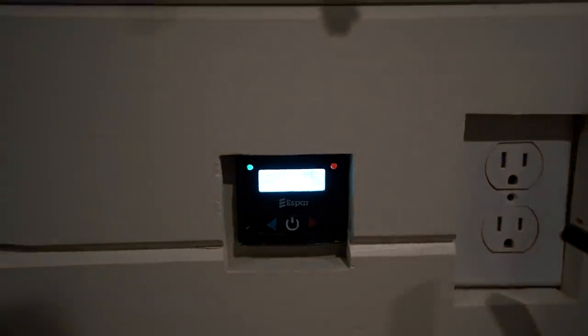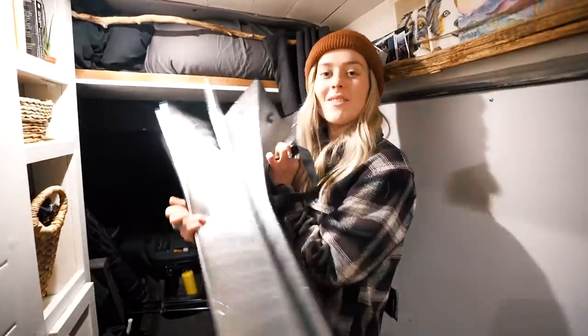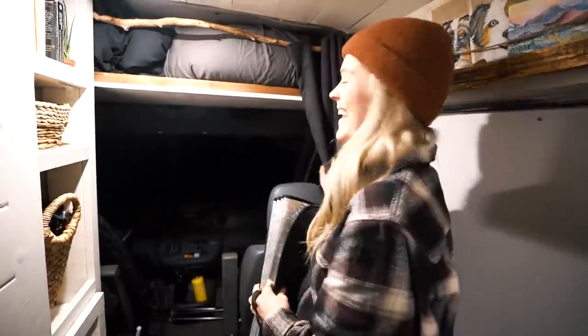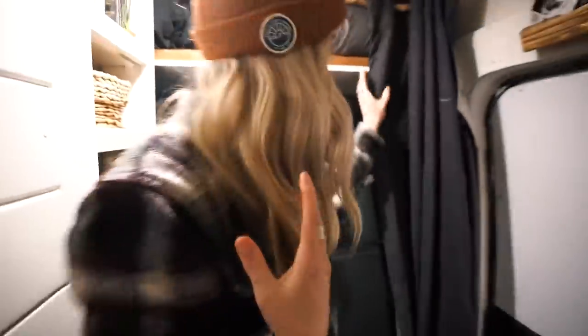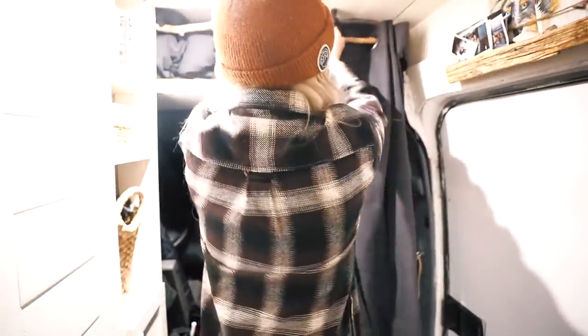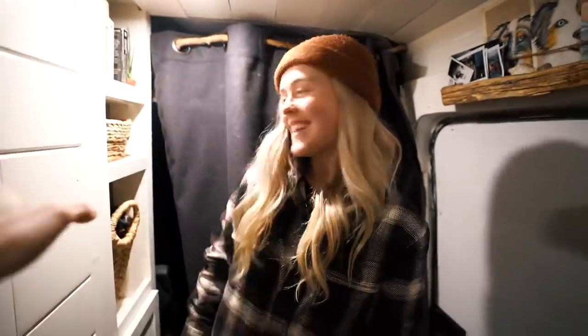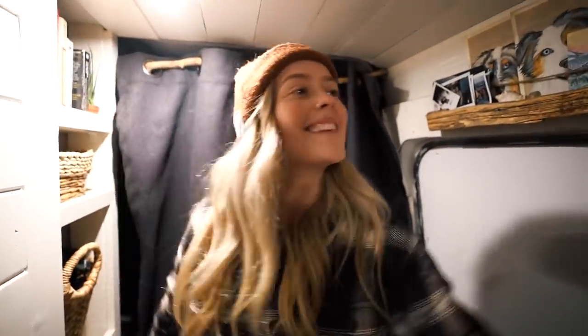Heat! Where's our reflectix? This is the reflectix that we have — we put it on our window to keep all of our Espar heat in, and then pull this over and the heat stays in. And also privacy. Yeah, which is real nice.